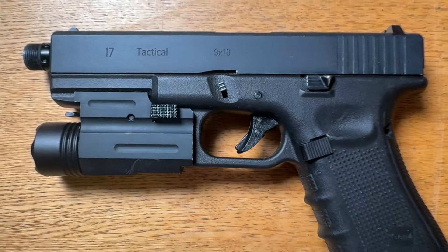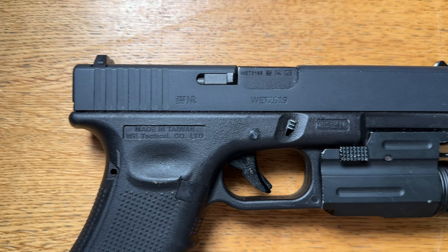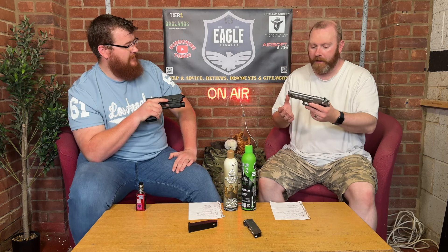I quite like the torch on it, actually. I personally don't like attachments on pistols — personal preference — but I don't mind a silencer/suppressor. With this particular gun you can't really add attachments apart from a silencer.